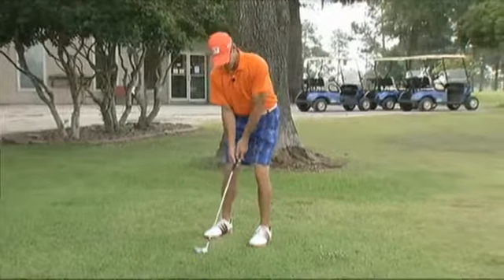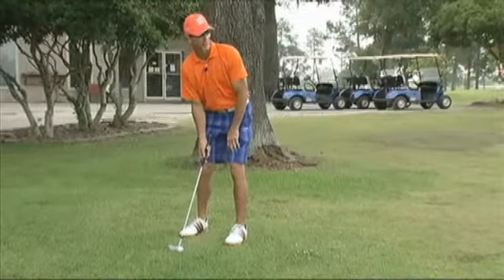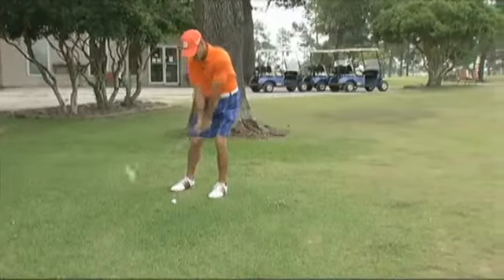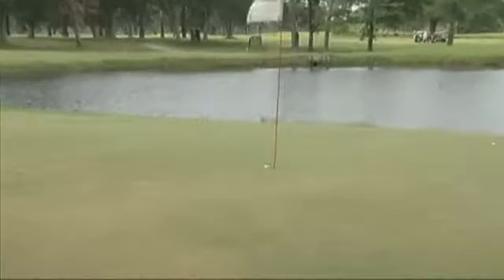As I set up, I'm looking at the spot that I want the ball to land in. That's the only thing I'm concentrating on — where that ball is going to land, and the line that I want the ball to hit and then break to the hole.